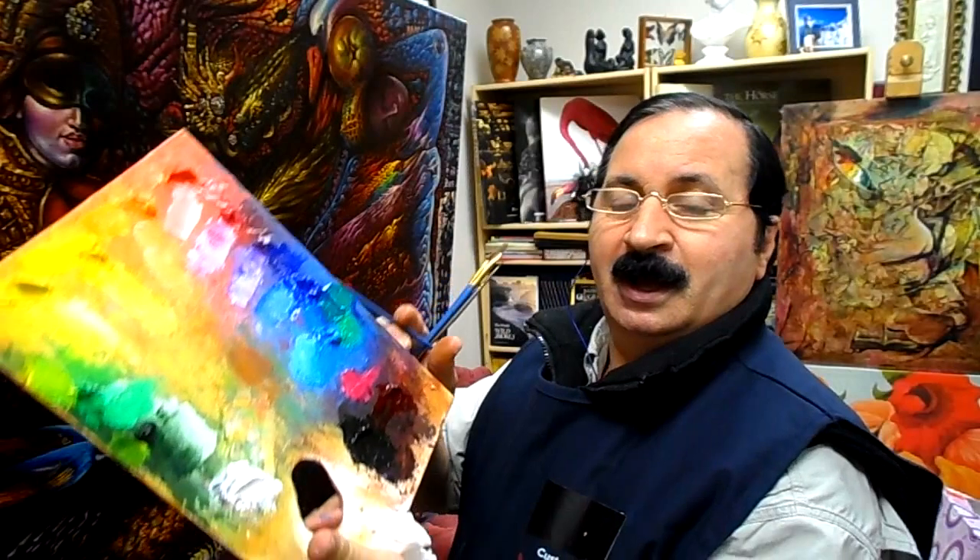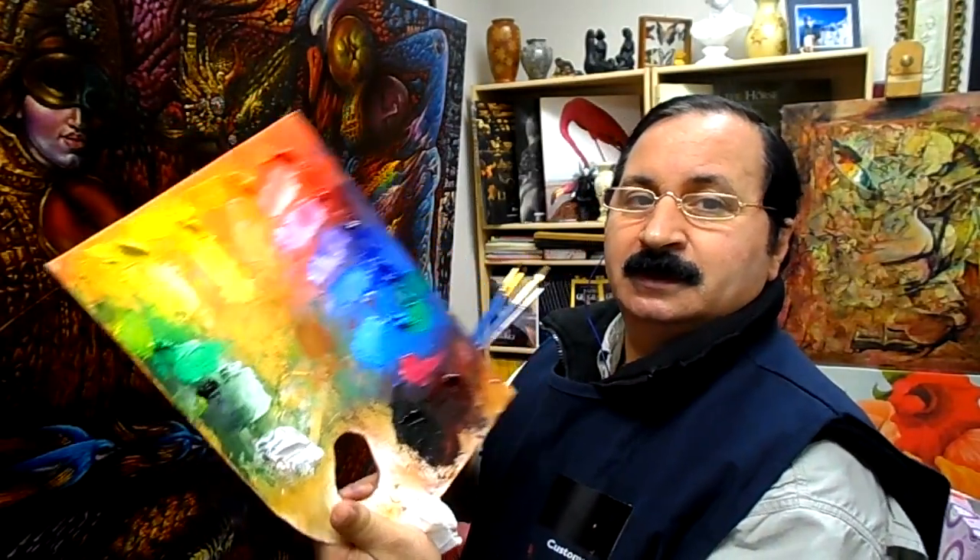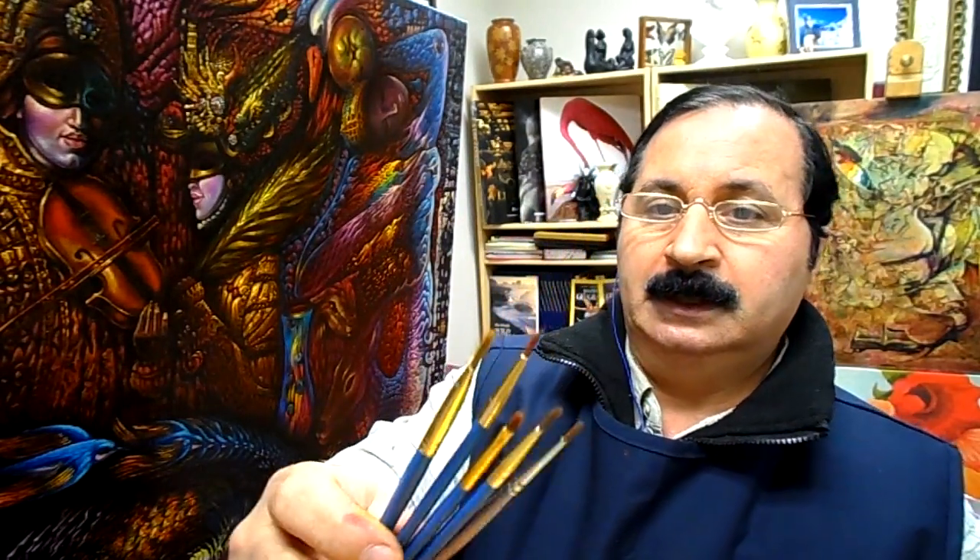Ready? Thank you very much. Next time I show you my picture, how I use this palette. And also, I use small brushes — number one, number two, number three, and sometimes number six.